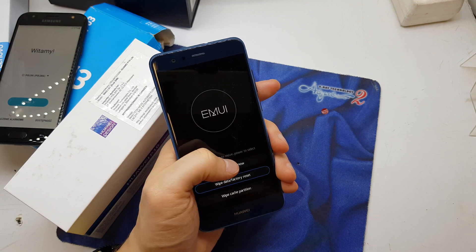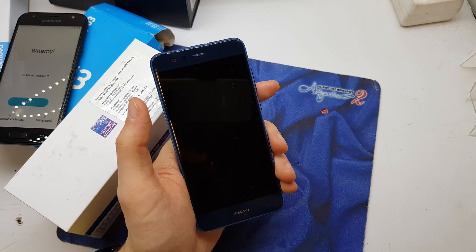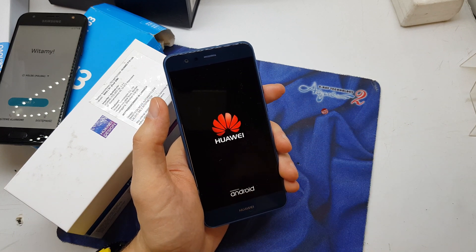Okay, now phone resetting — reboot system now to complete the operation, and that's all. I hope the video is helpful for you. If yes, you can subscribe to my channel. See you in the next video!